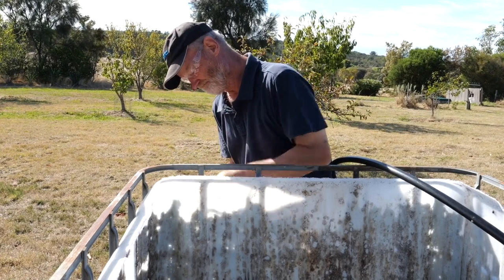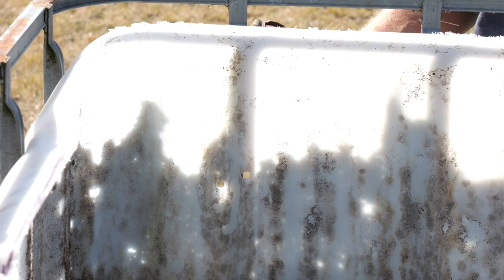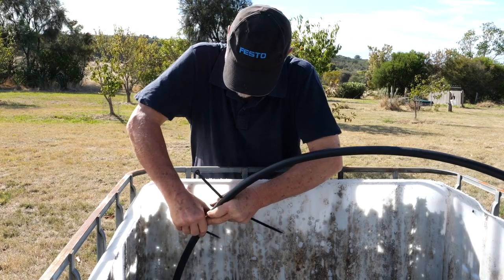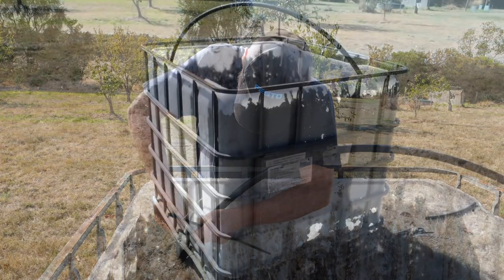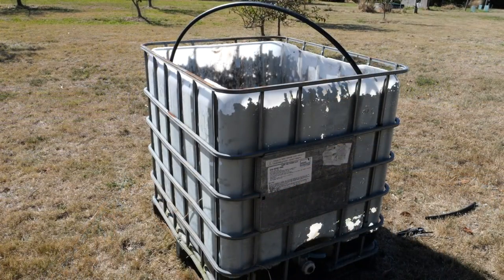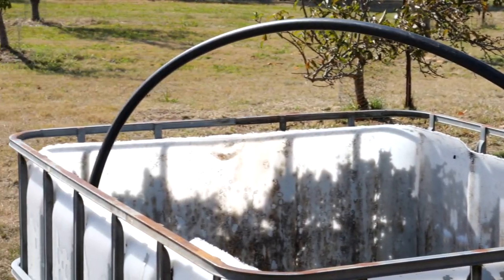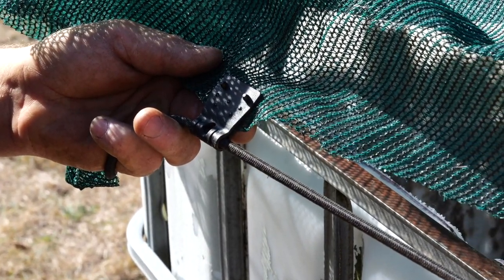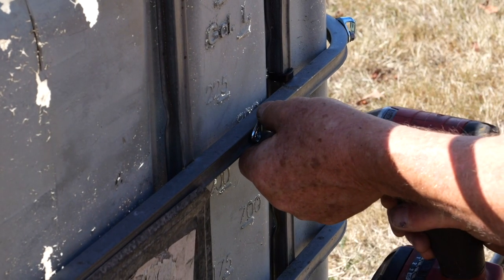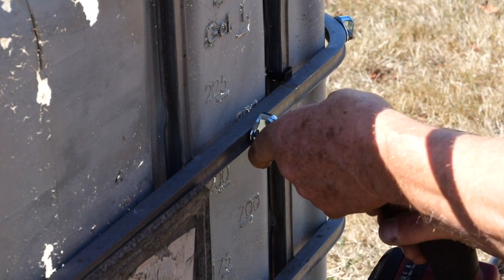Use a length of aggie pipe and some cable ties to create a roof structure. Cut the top cover for the nursery using shade cloth and shock cord, making sure the cover extends about 10 centimetres down the side of the IBC. Secure in place with clips or hooks.